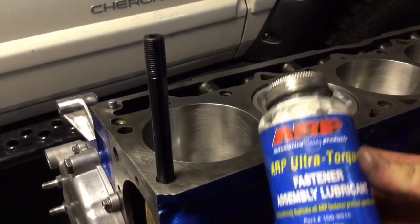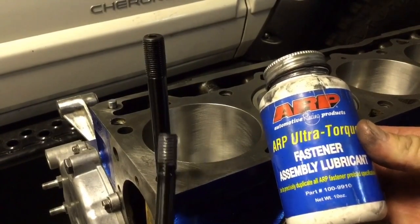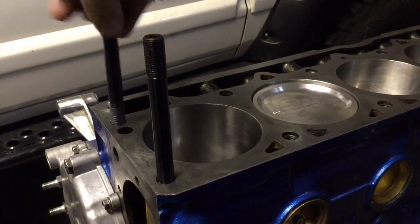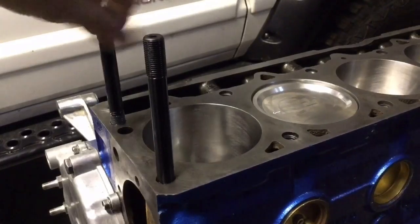For the rest of them, just going to get a little bit of this on the threads only — not on the tip so it doesn't bottom out and hydrolock. Thread them all down in there, give them just a slight snug at the end, all the way down the line.